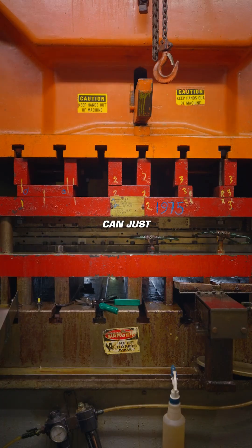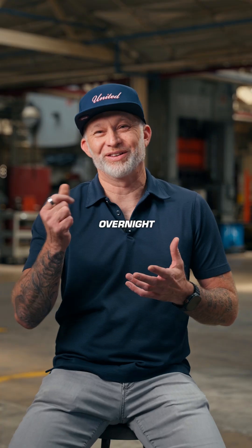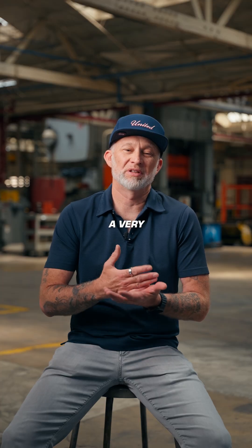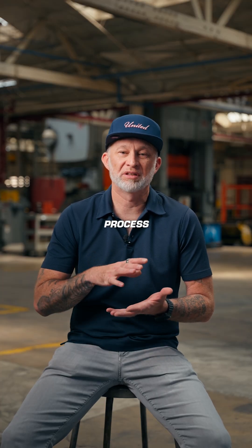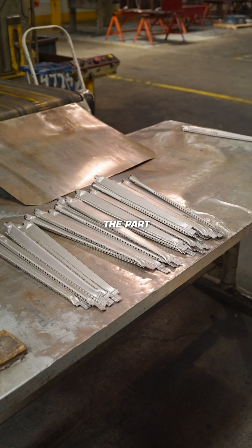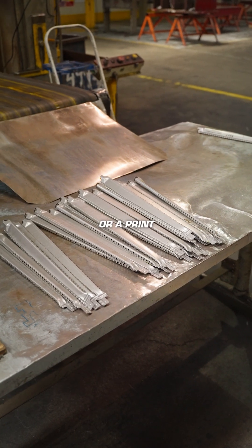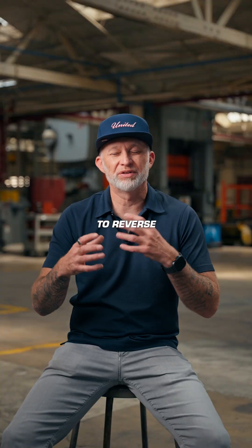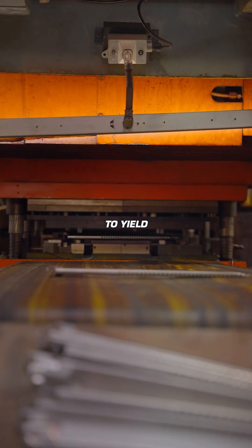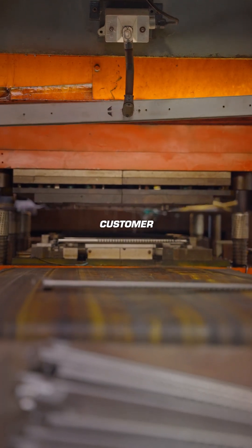People think that a stamper can just kaboom, stamp apart, like overnight, or have a product ready within a week. But it's a very complex process — you got to bring us something which is the part itself physically already made, or a print, and then we have to reverse engineer that so that we can make a tool that's going to yield that same result that the customer brought us.